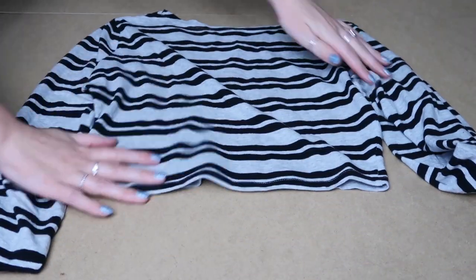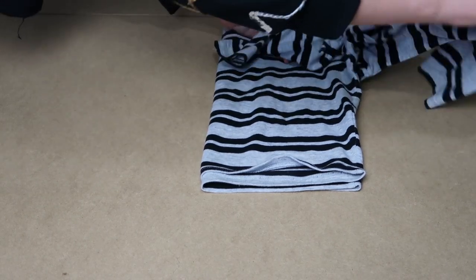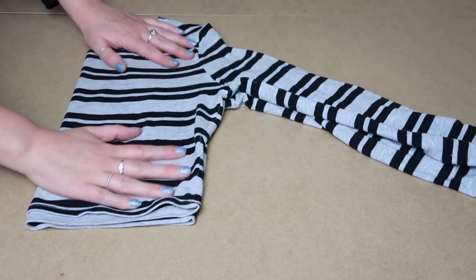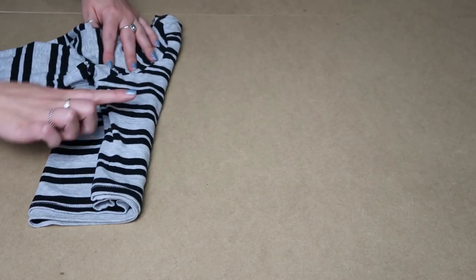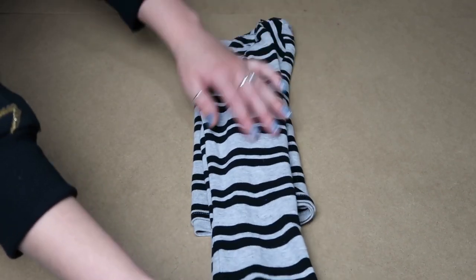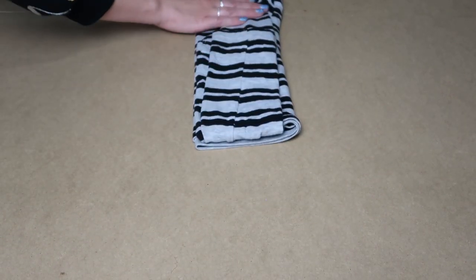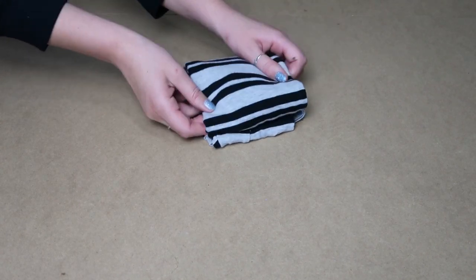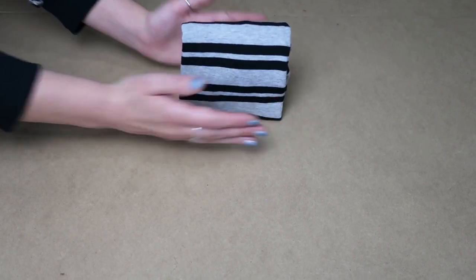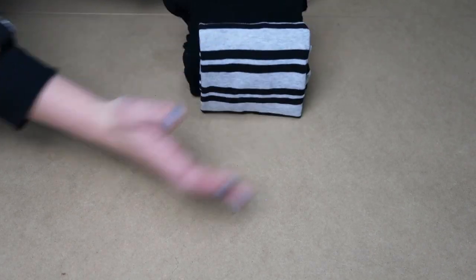I'll show you the same thing with that stripy one. In half. Now this one's wider, so instead, when we bring the sleeve across, we bring a little bit of the t-shirt across. Sleeves down — these are long sleeves, so that's okay. I bring them back up. And then I fold this in threes. So when you sit it up, it stands. And then you can stack it. They stack.